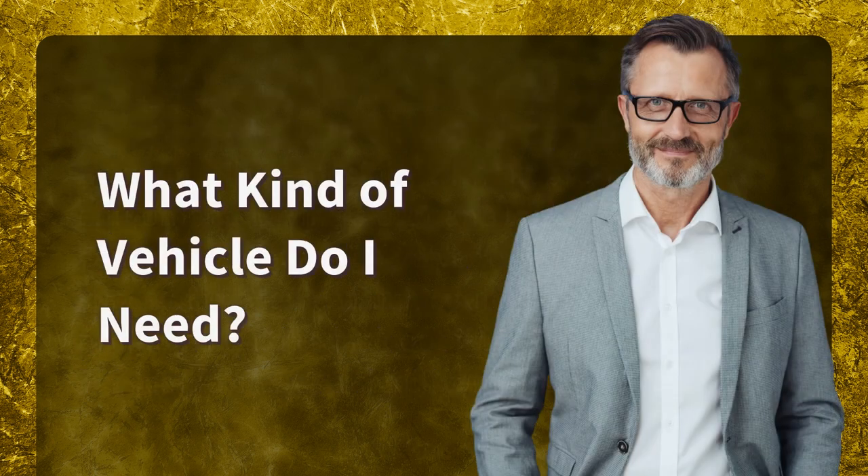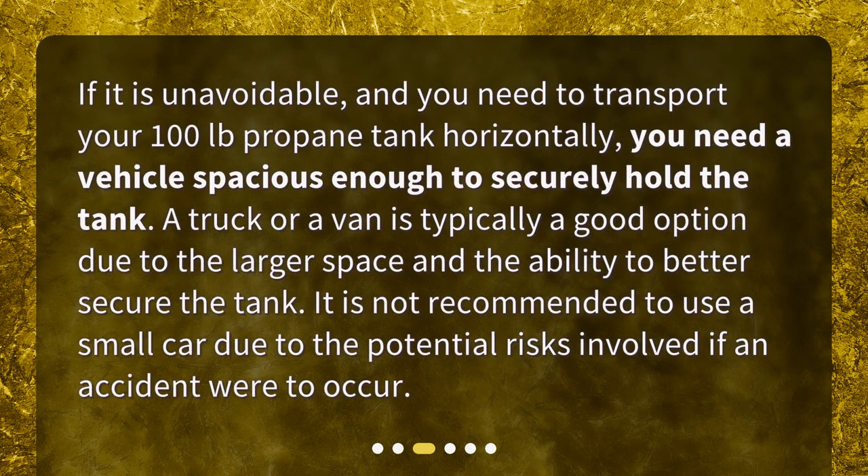What kind of vehicle do I need? If it is unavoidable and you need to transport your 100 LB propane tank horizontally, you need a vehicle spacious enough to securely hold the tank. A truck or a van is typically a good option due to the larger space and the ability to better secure the tank. It is not recommended to use a small car due to the potential risks involved if an accident were to occur.